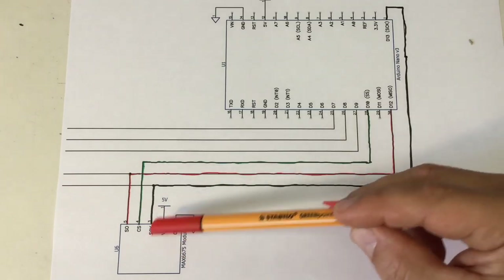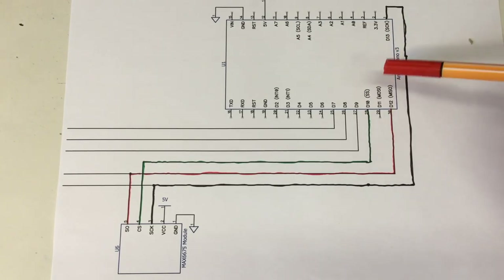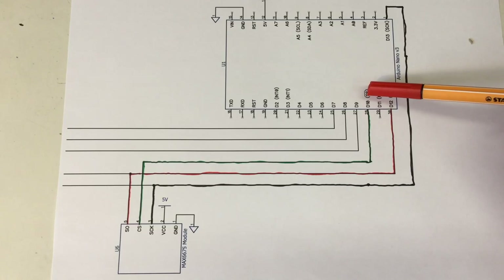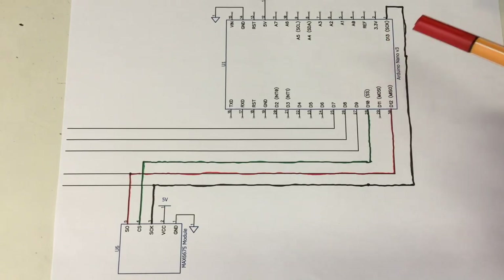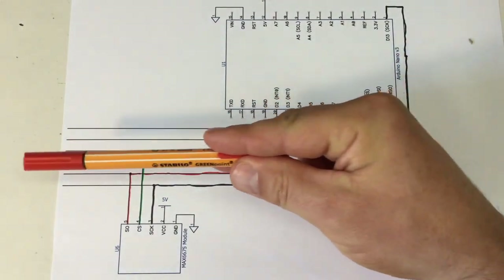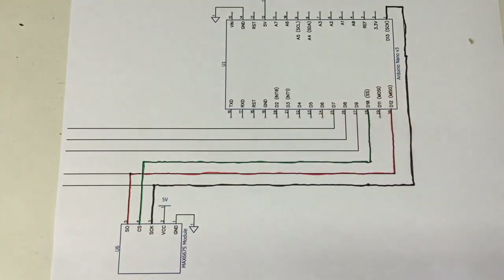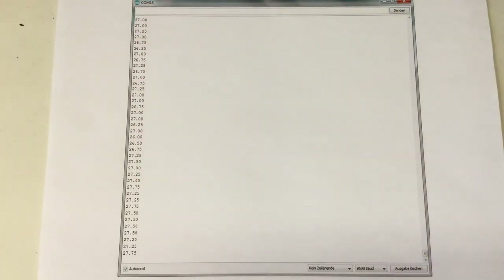A side note: if you're using the Nano as an SPI master, you should never define the slave select pin as an input, otherwise you might fool your Arduino into thinking it is an SPI slave. So this pin is of course an output driving the chip select of the module. There are more lines because I wanted to connect more than one module later on, and out you get the temperature.